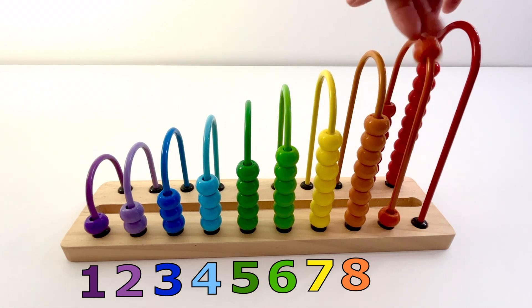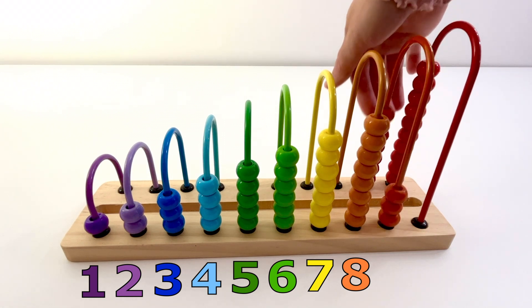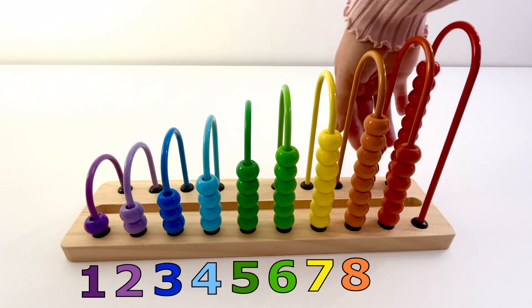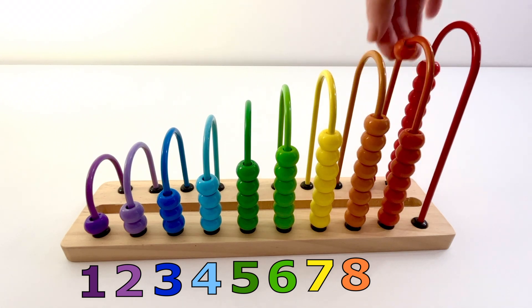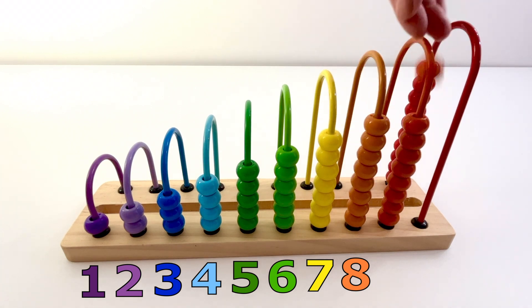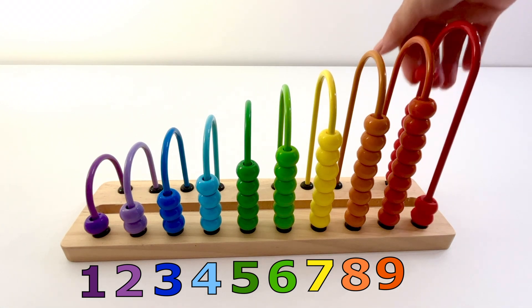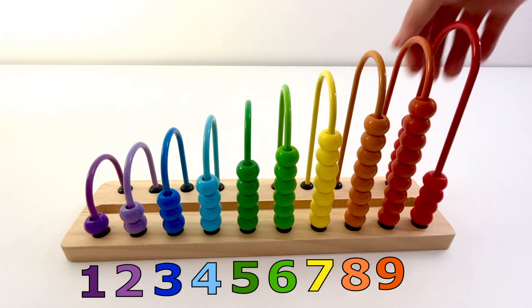One, two, three, four, five, six, seven, eight, nine — nine orange beads.